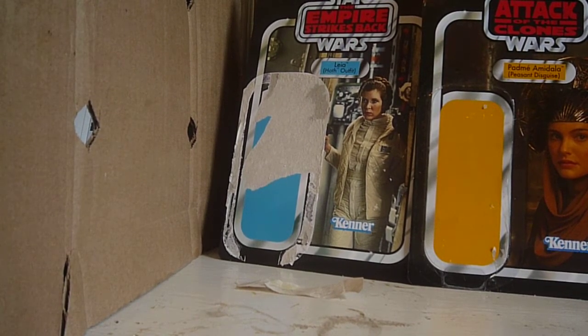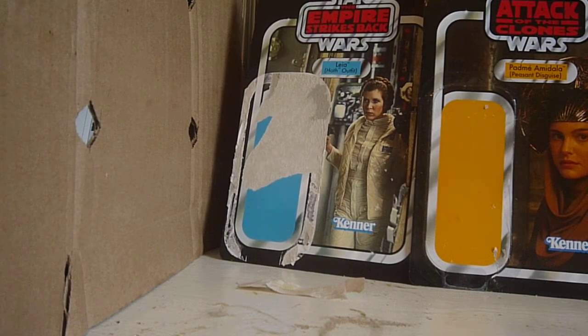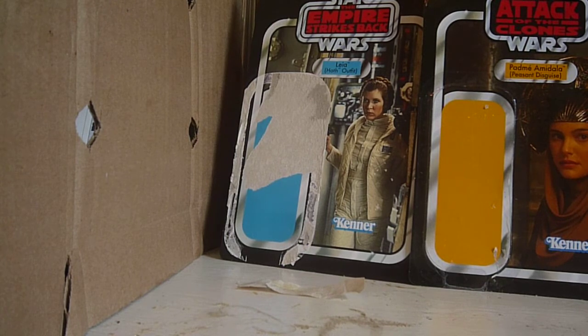Let me get the Leia bust out. Here's the Leia bust — she took her apart so she wouldn't get broken, so I'm going to put her together really fast. This is from Gentle Giant, I believe, so I think this is my first Gentle Giant product.